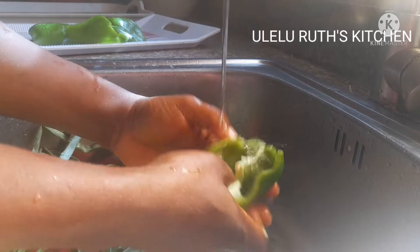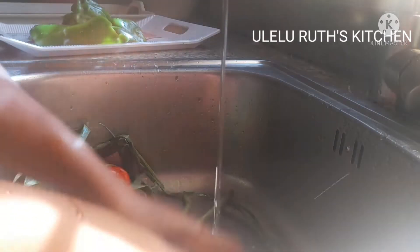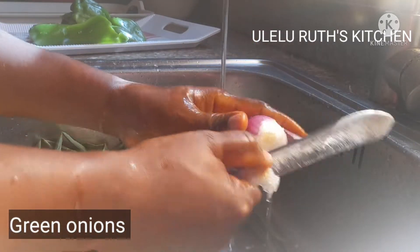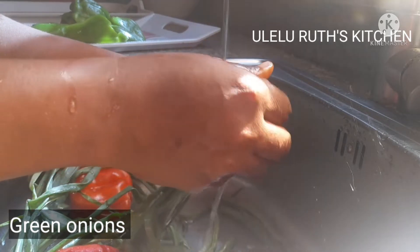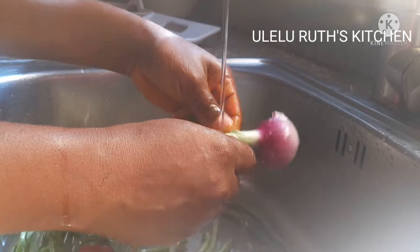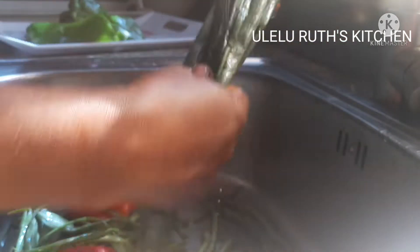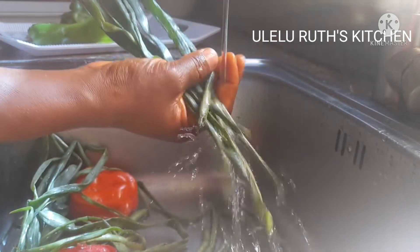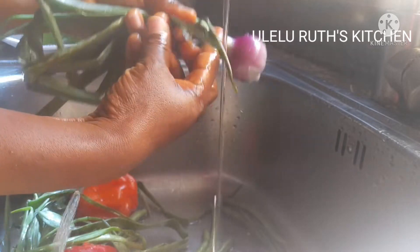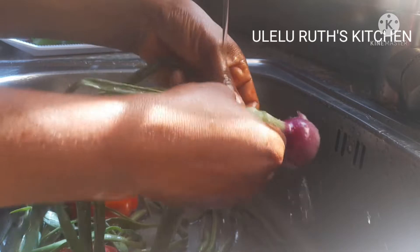Next I have my green onions. Use vegetables according to the quantity you would like to make. We are making a delicious chicken sauce without frying. This is how I wash my green onions — I peel off all the parts not needed.